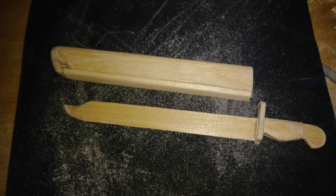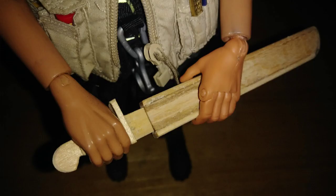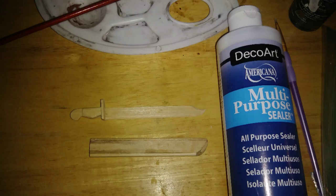After a lot of sanding and carving, it's up to this point. Now it's ready to be painted. I really like this style of machete and the scabbard came out really, really nice. I applied some multipurpose sealer to both the machete and the scabbard. This will help the paint adhere better.